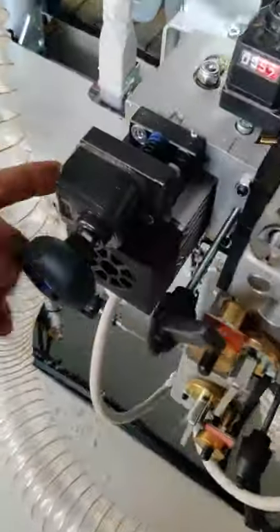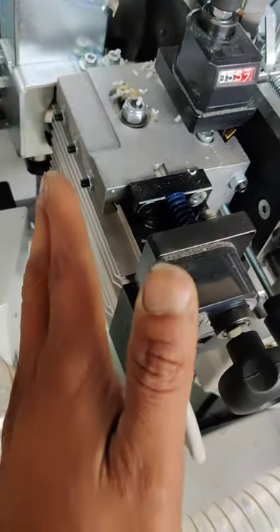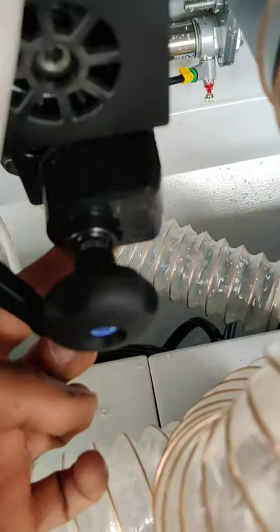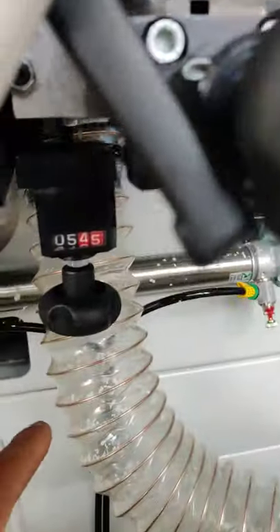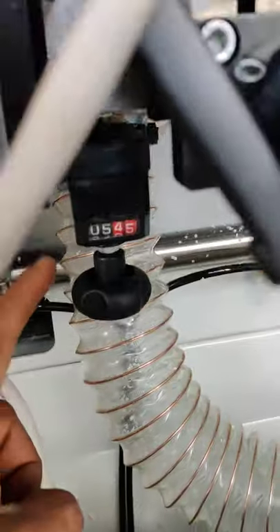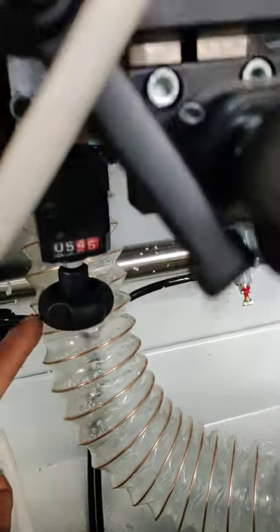And these two are the adjusting knobs which move the cutters forward and backwards. And these are the height adjustment knobs — set according to the height of the edge bending tape we use.